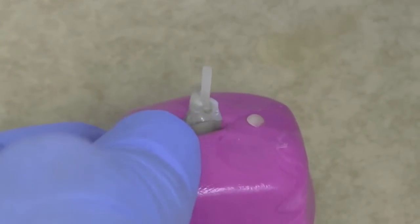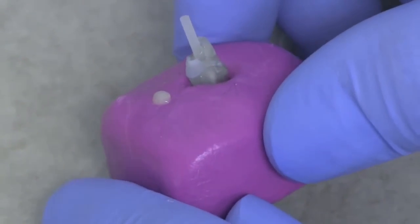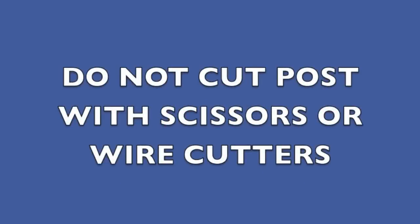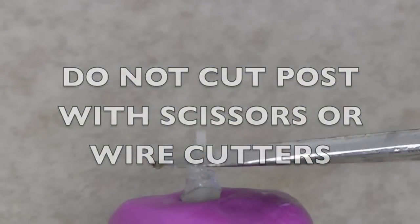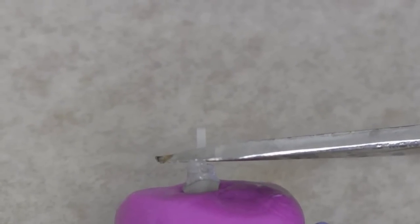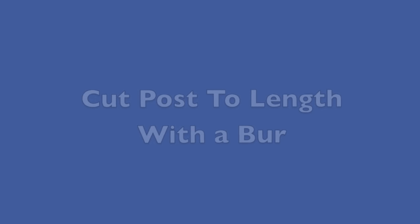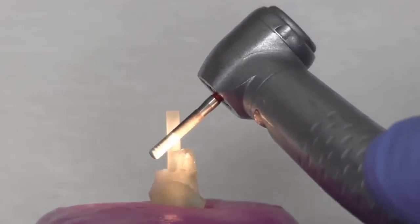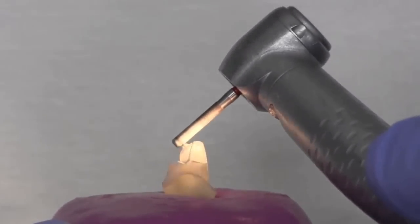Now we take the stopper off and we're ready to cut the post to the right length. One thing you must not do with these posts is cut them to length using scissors or wire cutters — that's a really bad idea, because you'll crush the fibres and destroy the post. So you cut the post to length using a burr, cut at an angle, roughly approximating the cingulum contour.